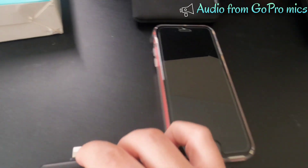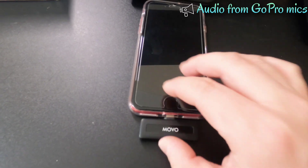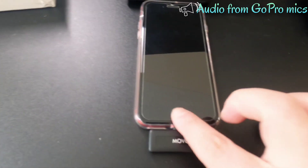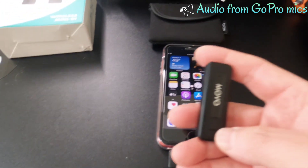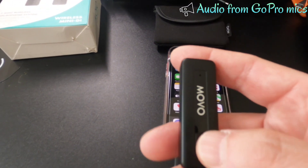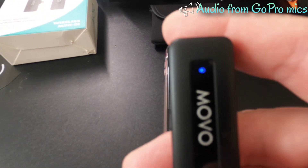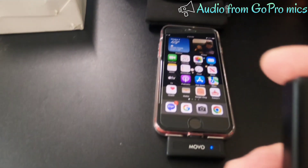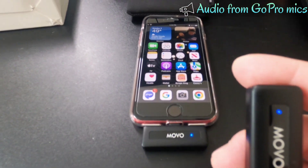Setup is fairly straightforward and easy. Just grab your iPhone and plug in the transmitter to the port, then unlock it and press and hold the power button on the transmitter. When it syncs, a solid blue light means the transmitter and the receiver are connected and you're good to go.